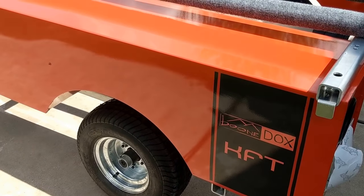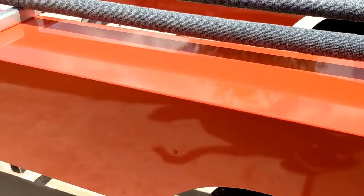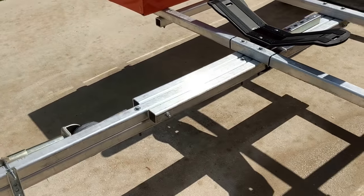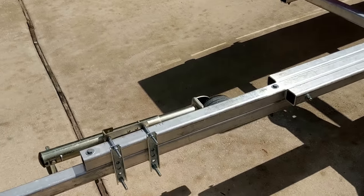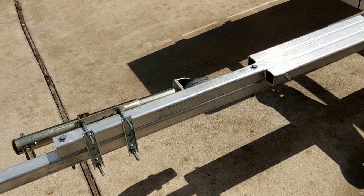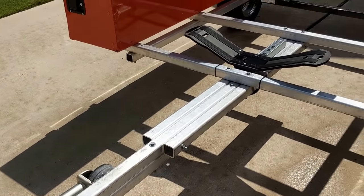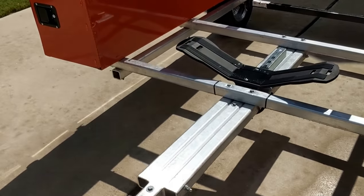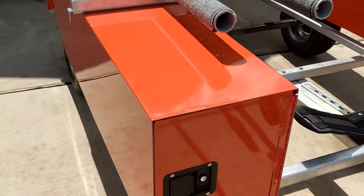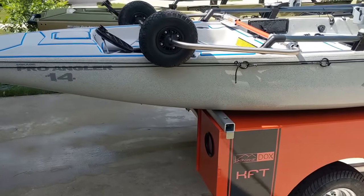This is the kayak fishing trailer from Boondocks — they changed the logo a little bit from the ones I've seen online. I don't know if they discontinued it or not, but it's a great trailer. I've hauled it down some really rough roads and nice roads, been out to the ocean, lakes, and rivers, and not had any problems. It comes with a front stand that rolls, so it's really easy to push in and out of the shop.